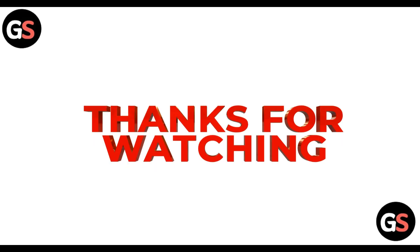That's all for the video. Thanks for watching. If you liked the video, do hit the like button and don't forget to subscribe to our channel. Until then, take care. Bye-bye.